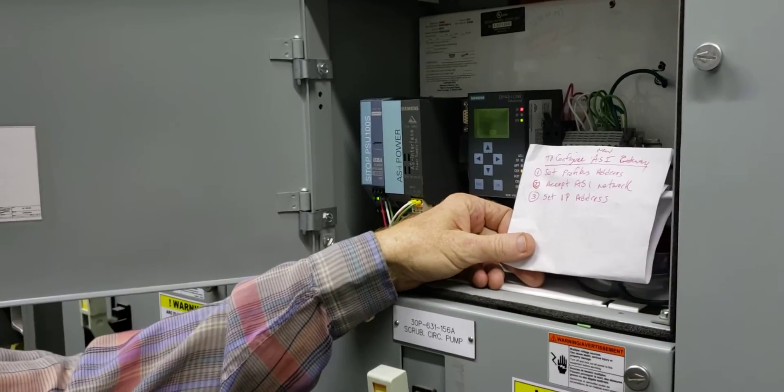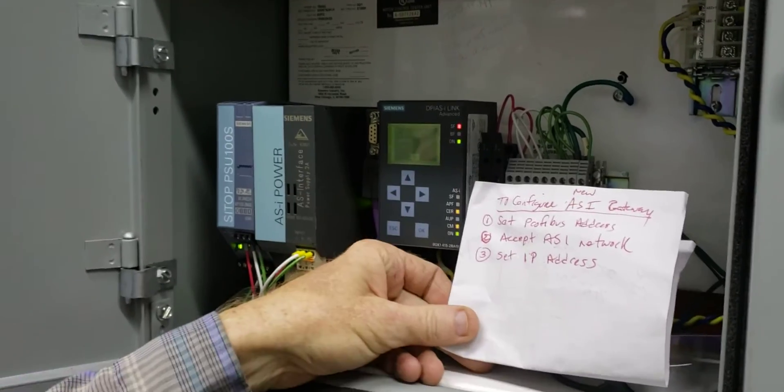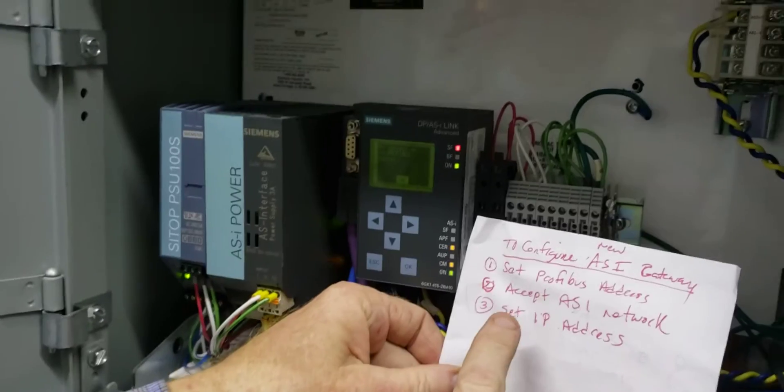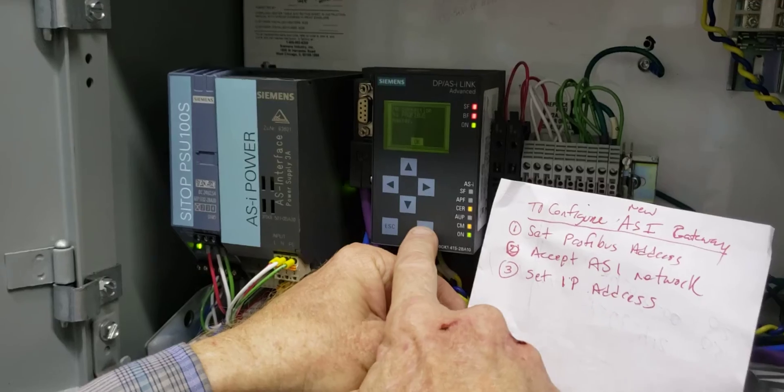Just installed a new Aussie Advanced Gateway. I'm going to configure it — we just powered it up. Three things you've got to do: set the Profibus address, accept the Aussie network, and then set the IP address. We're going to do it. Here we go.